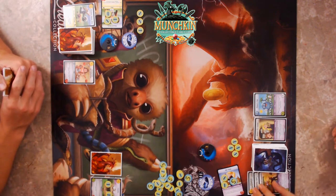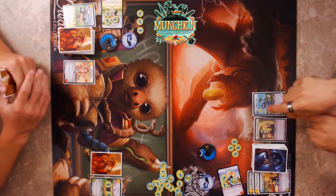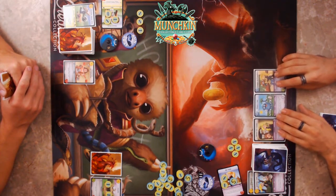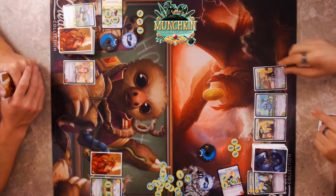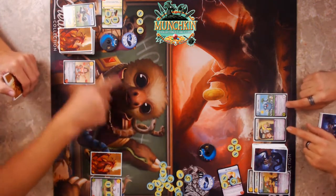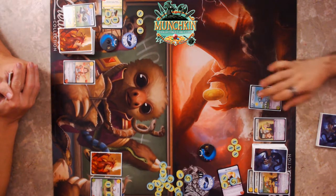I'm going to squash my Loot — Mugsy's Sap. The reason I'm squashing the loot is because you can only have a combined level's worth of loot in play. The numbers combine across all equipment. I'm level three, so I need to squash this to play the new one.